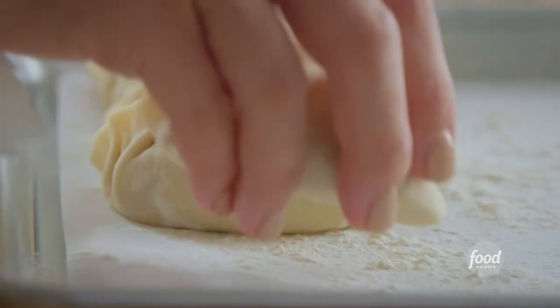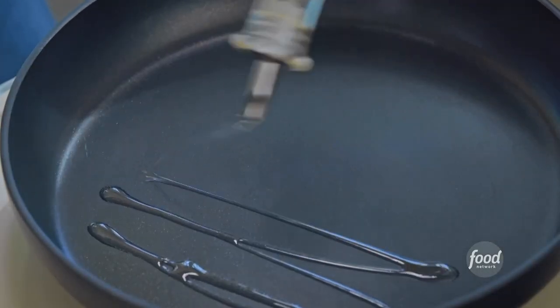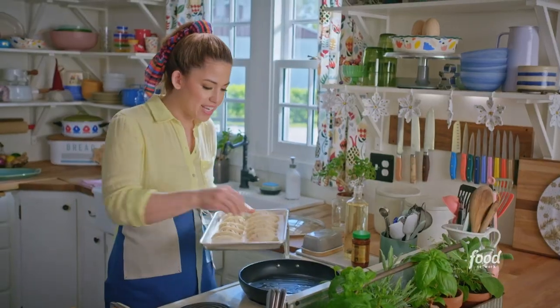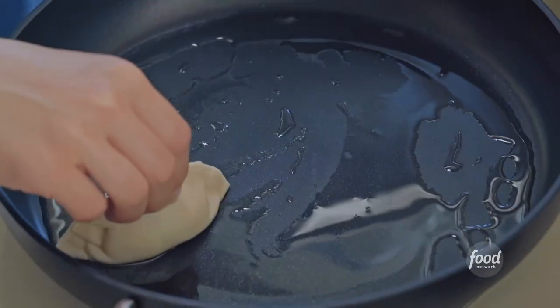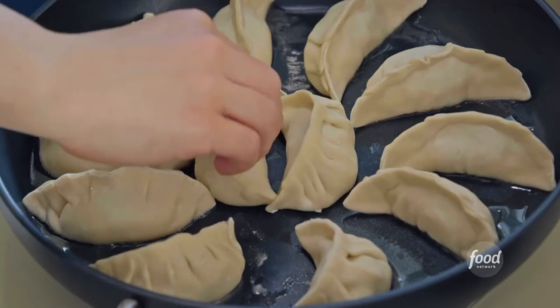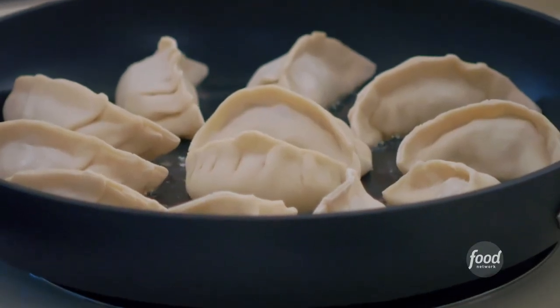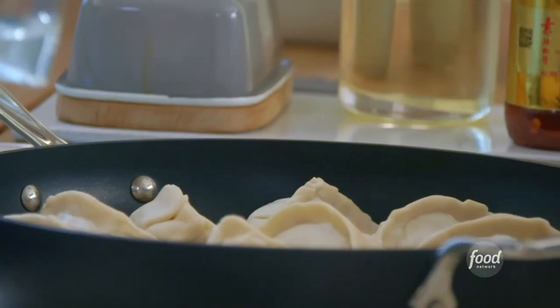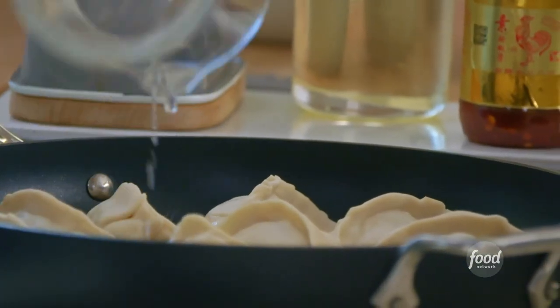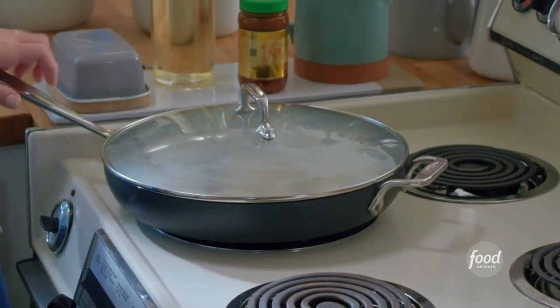These are looking plump and great. To cook, I have a nonstick skillet heating over medium and I'll drizzle in a layer of neutral oil. I'll arrange these evenly spaced — it is important to use a nonstick pan. They're not called potstickers for nothing. I'll let the bottoms brown for just a few minutes, then pour in a third of a cup of water. I want to get my lid ready, because as soon as I pour this in I want to cover up the pan. The steam is going to help ensure the centers get cooked. I'll let this go for eight minutes.